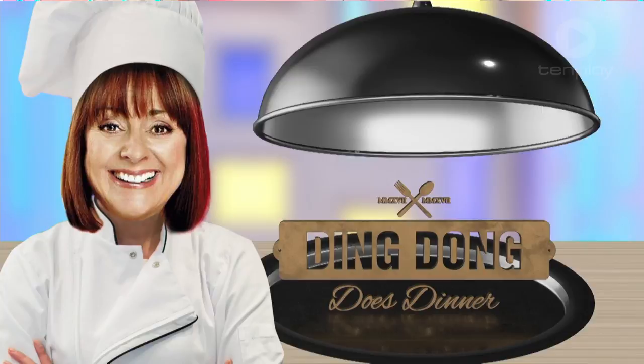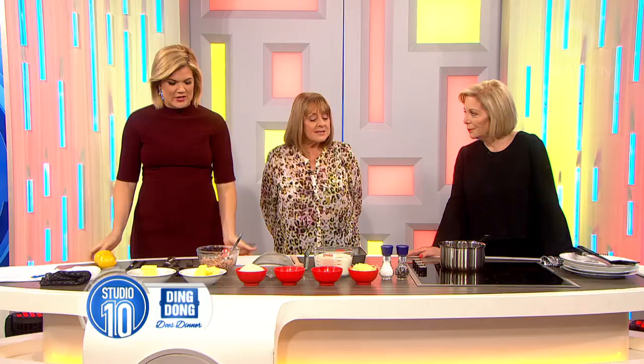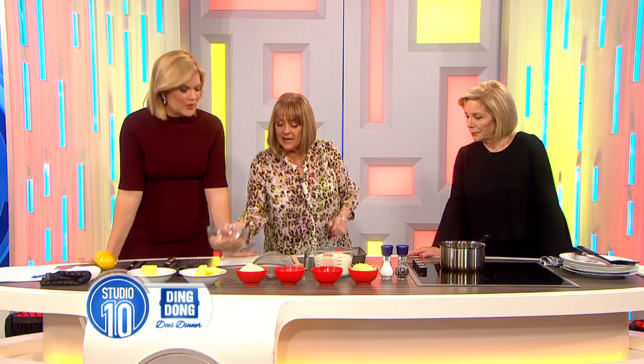It's August 1st today, the last month of winter. But you've got a nice winter warmer that can get us through the next 30 days. It's the easiest, simplest, cheapest meal to do — you need two cans. What is it? Tuna casserole.